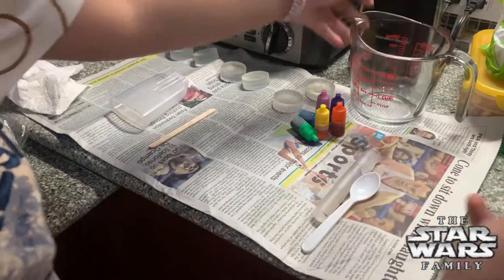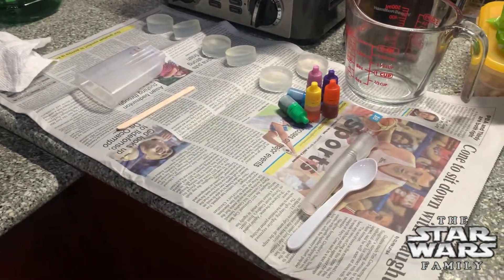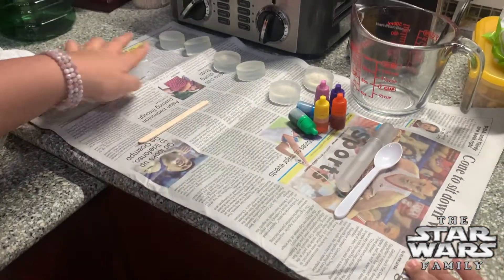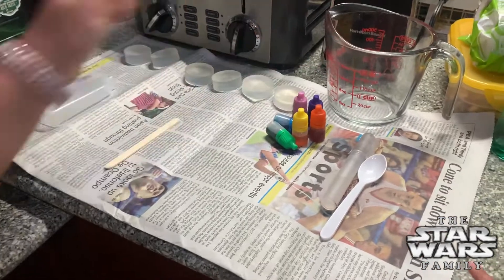You need to work on the newspaper. As you can see, we have newspaper on there because it's gonna get messy and just to make sure you don't make a mess. Alright, let's get started!